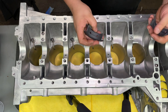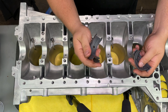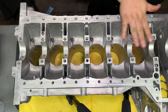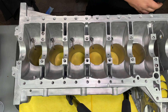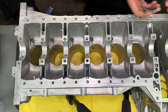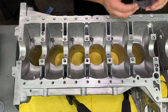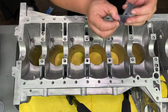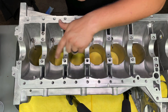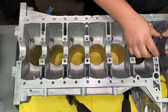Now we've got our main bearing caps. These are King-coated. We're going to start off — the ones that have the holes in them are the ones that are going to go on the block. We have these here which are going to be on the bed plate. We'll start off by dropping these in here, and there's really only one way they can go in. There's a notch right here which coincides with the notch on the block. Make sure both surfaces are clean and wiped down.